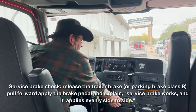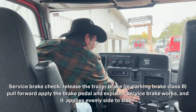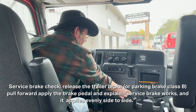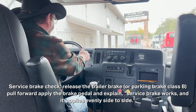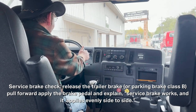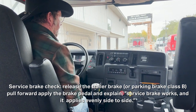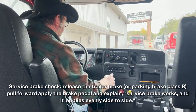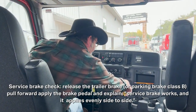Now I'm going to do the service brake check. I'm going to release both brakes — both are pushed in. If you're a Class B, you just push in the parking brake. Now you're going to pull forward. You can see the service brake works — it doesn't pull on either side. I'll put my truck into neutral and now do the rest of the in-cab check.